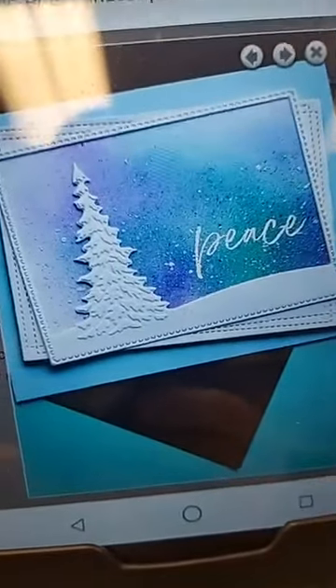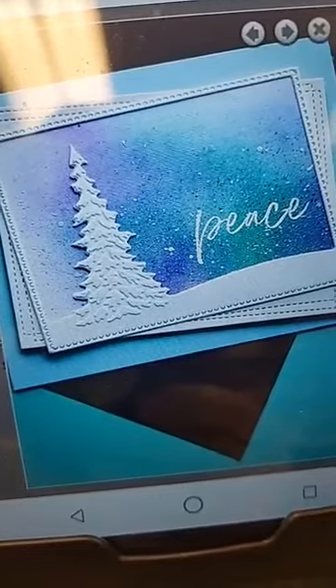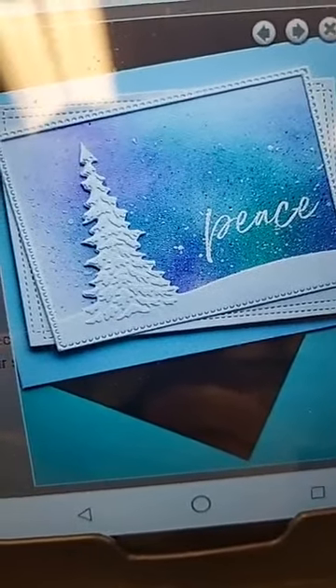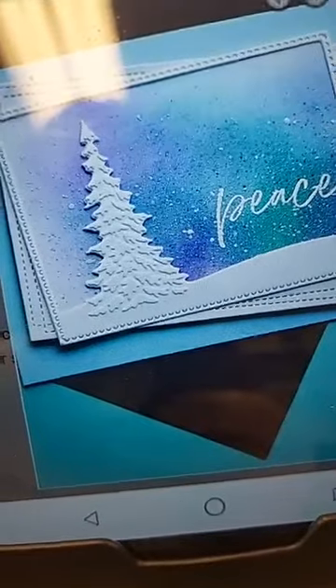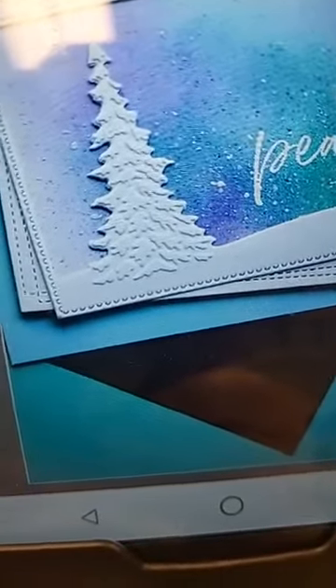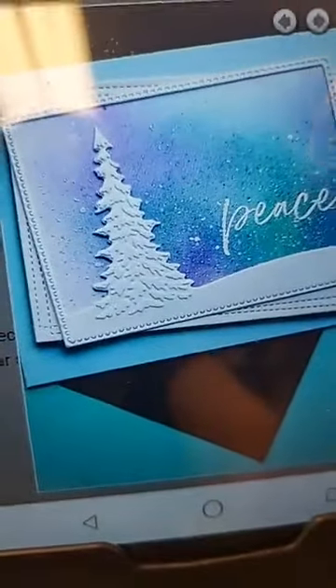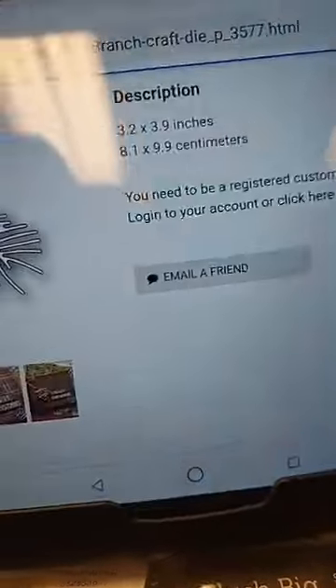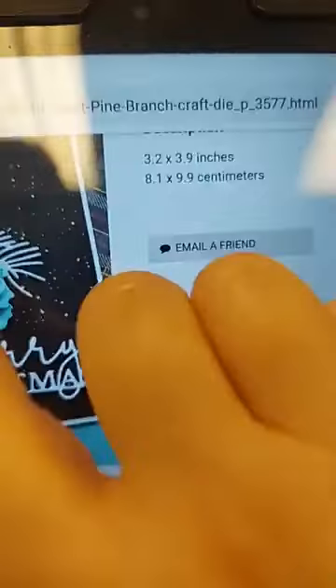Here's the Single Pine Landscape Frame — this card is so simple but so beautiful. It looks like a watercolor or ink-blended background, with a little spatter for snow, the word 'peace' white-embossed on there, and if you look closely at the tree you can see that embossed detail that gives all that dimension.